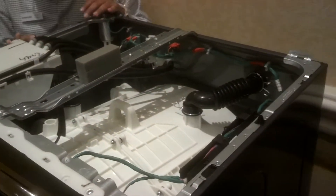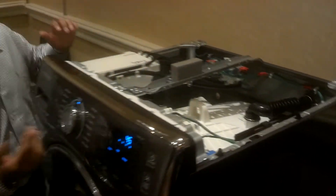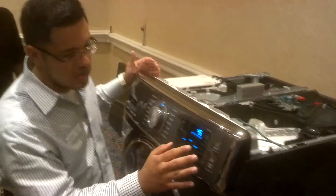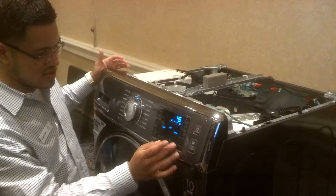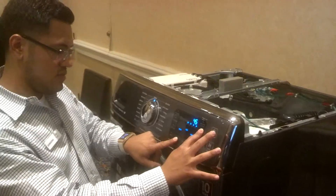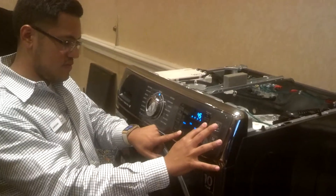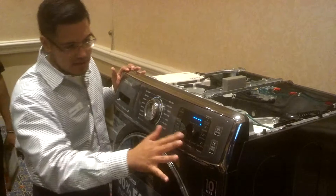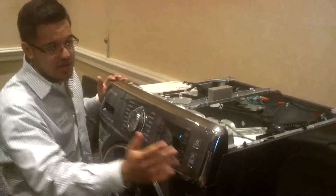Let's start the demo. The machine is powered on, so you're going to push three buttons at the same time for five seconds. Those three buttons are: delay in, soil level, and temperature. You'll hear a beep when it's done. Once you hear that beep, you click on spin, the machine will say spin, and then you click on start.